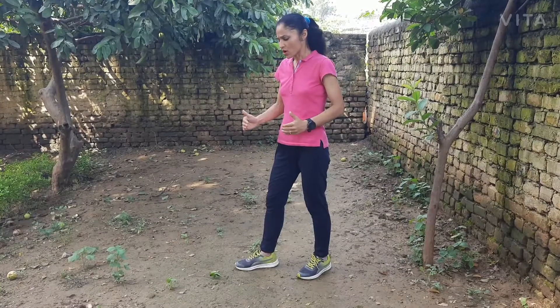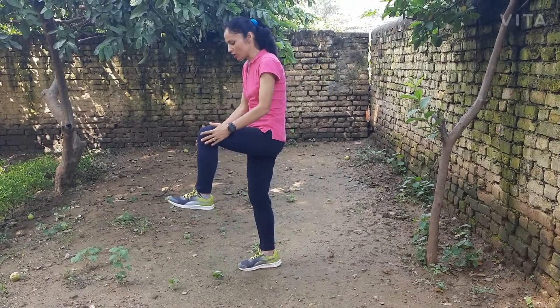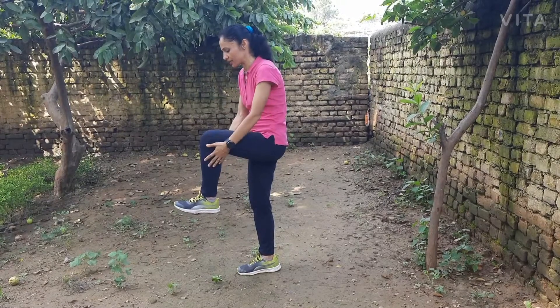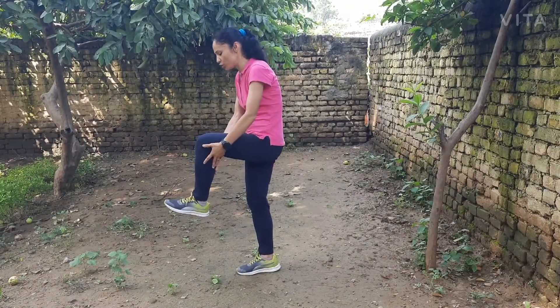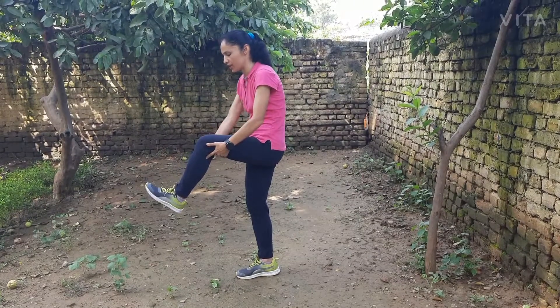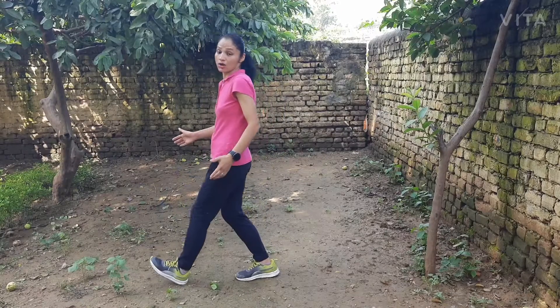Always strike the ground right under your knee — that is correct. Your shin should not be ahead of your knee; if you do this, it is called overstriding. Overstriding is bad for you because it causes running issues.